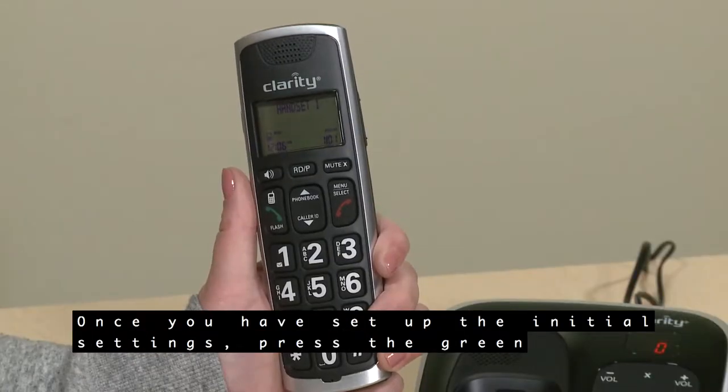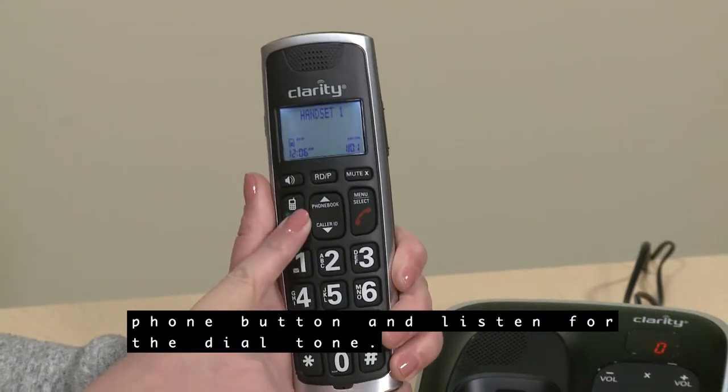Once you have set up the initial settings, press the green phone button and listen for the dial tone. That means you have installed the phone correctly.